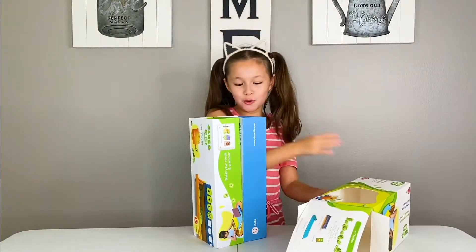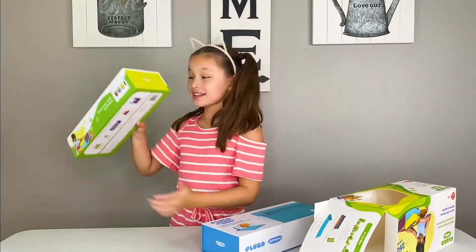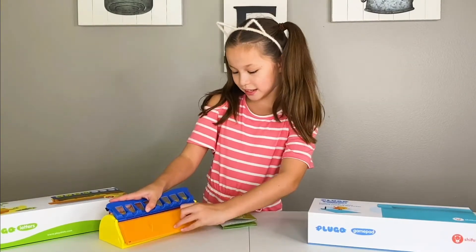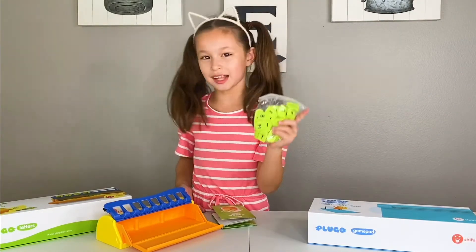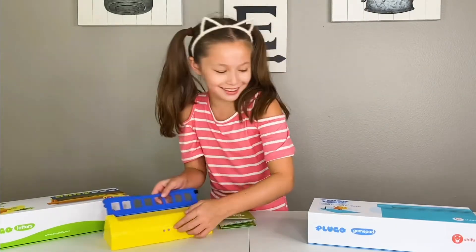This is the gamepad. And these are the letters. Here's the best thing where you put the letters, and this is where you can pull your letters. I like this color — it's really pretty. So you can pull them back in there. Oh, look at that, it's so cute.